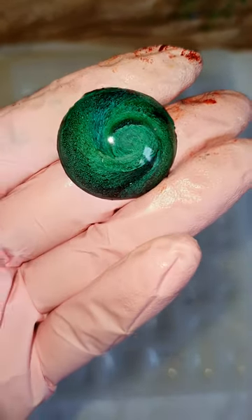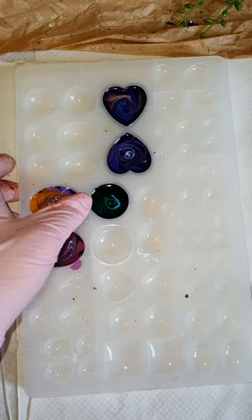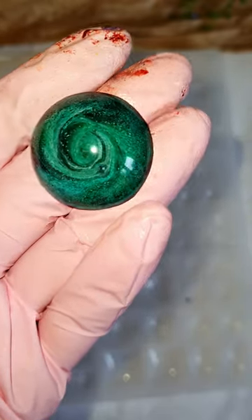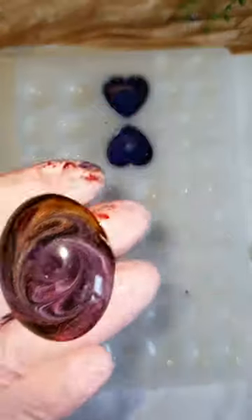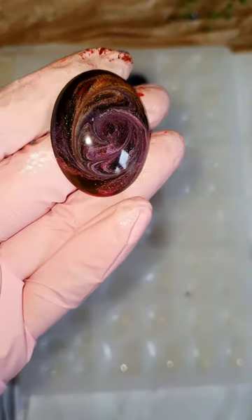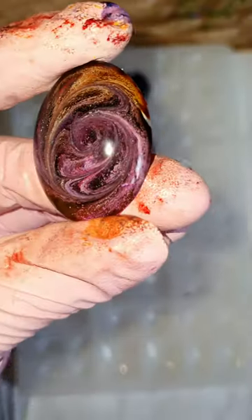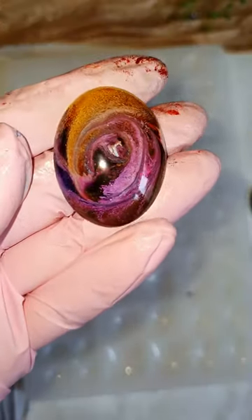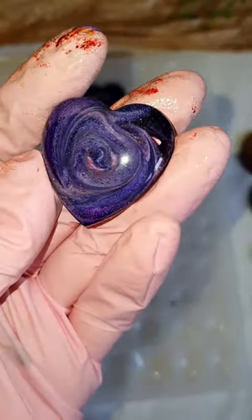Yeah, here we go — I can definitely see the specs of the mica powder in there, and you can see the tiny tiny textures. I got a bit overboard with the inks so I got a mixture of colors coming out, but still they are okay and fine — this one turned out beautiful, I liked it.